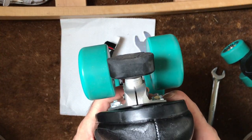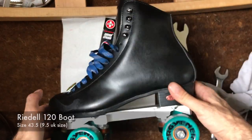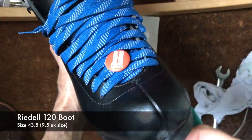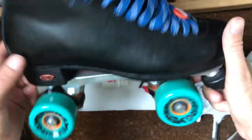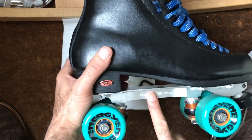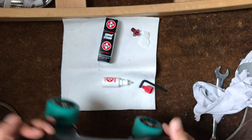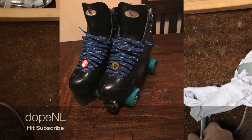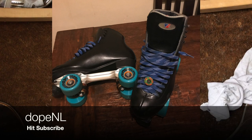Mainly when I'm bashing up curbs on the 120 boot. Thanks to Ginger Skates, Derby Skate Shop Amsterdam for the mounting of the plates, and the skate shop in Germany.